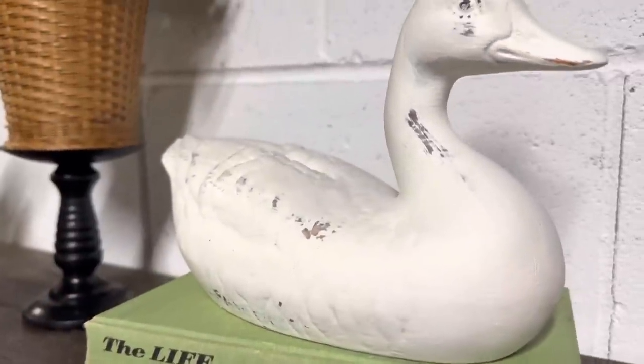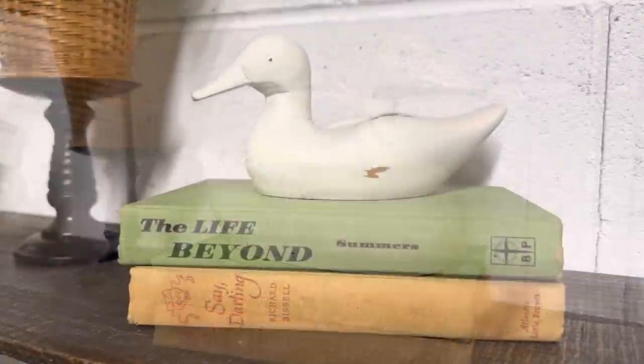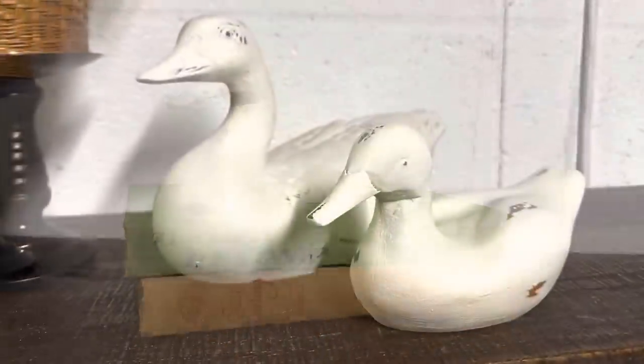I'm going to sell them individually since one is ceramic and one is wood, and these will be available on my website suzyonthefarm.com for you guys to purchase.